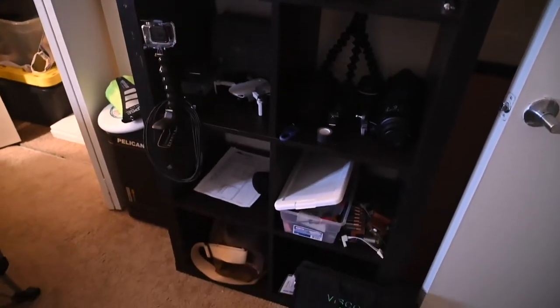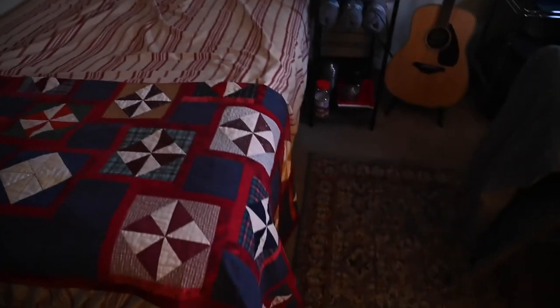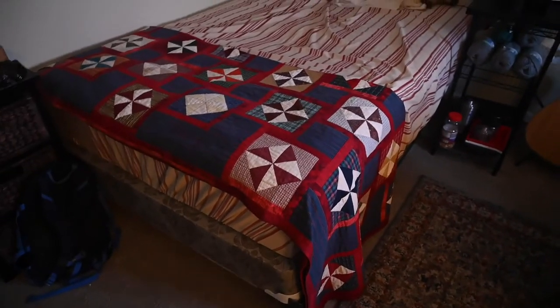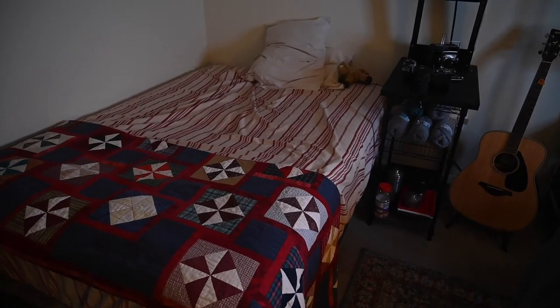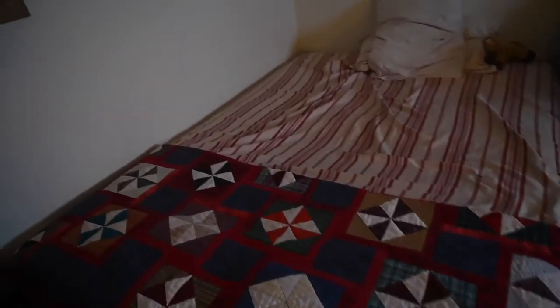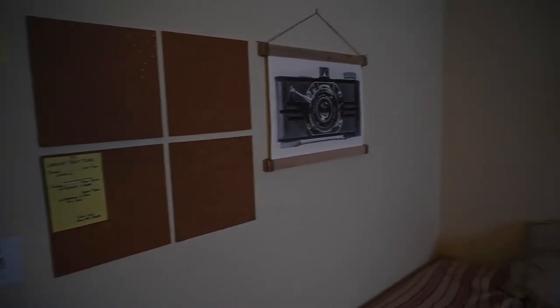Gear cabinet. I've got my enlarger back. I have a real bed. I can't tell you the last time — well, I can: it was in March. I slept in a bed in March when we went to visit my wife's folks. So we're all organized.